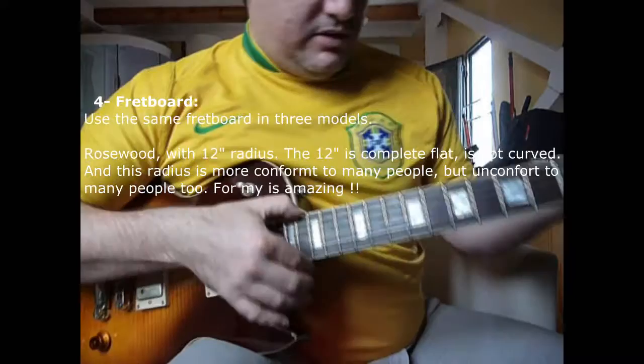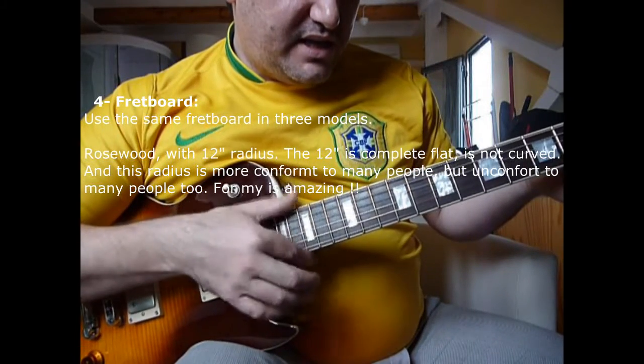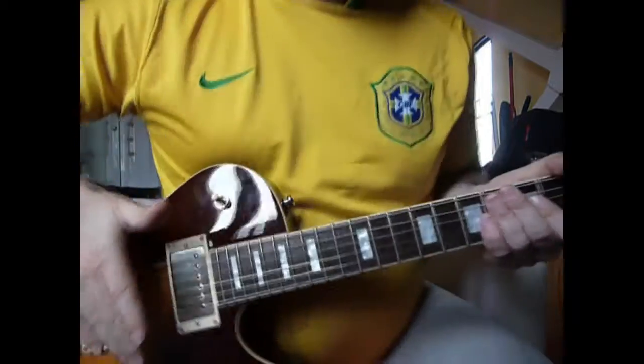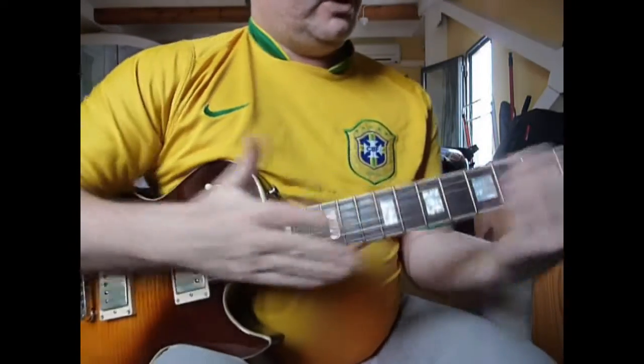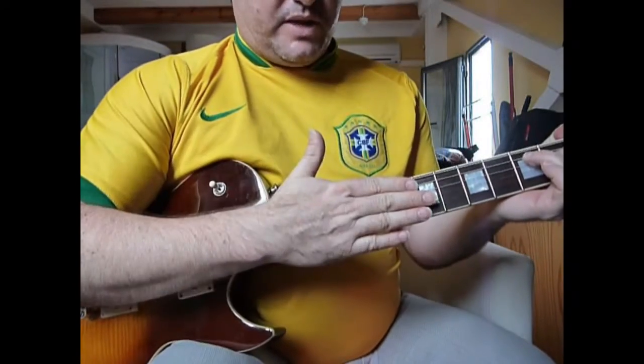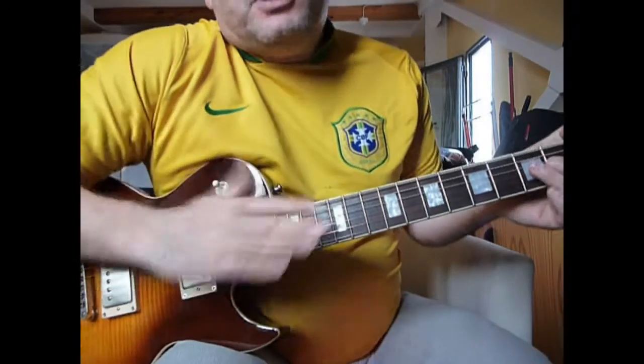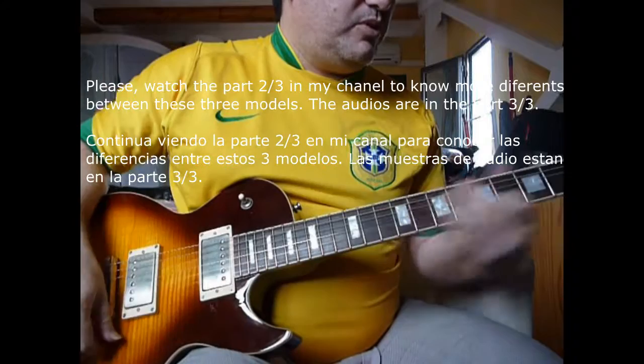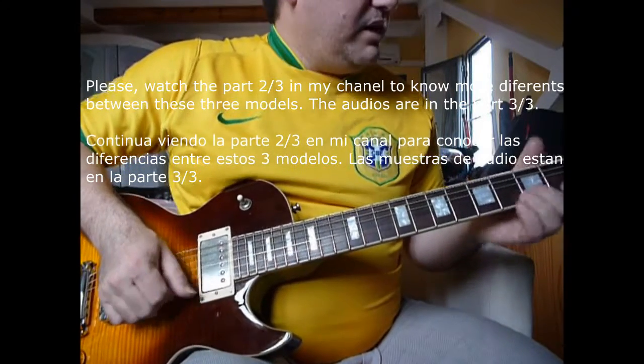It's a short scale, as I mentioned before. The radius is 12 inches — 12 inches means it's totally flat where you place your fingers, and that will appeal to some players and not others. I find it much more comfortable this way, with the 12-inch radius.